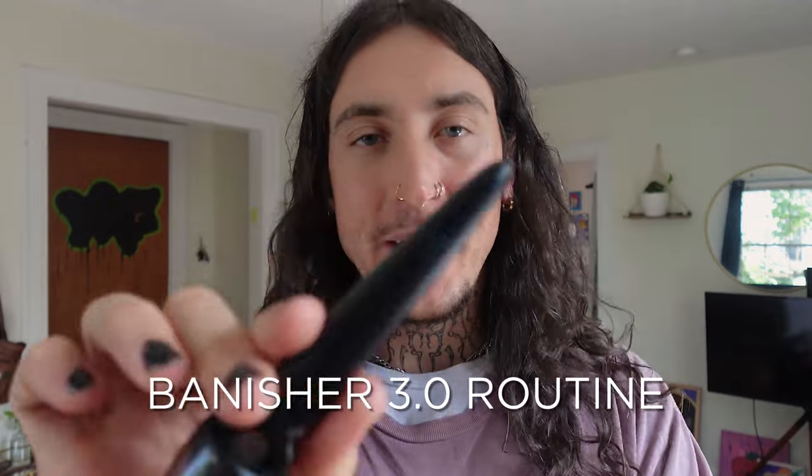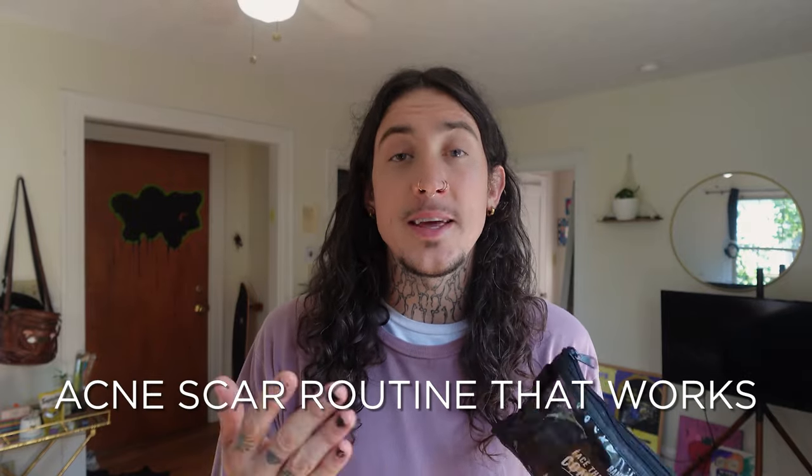You get eight uses out of one head — take it off, replace it with a new one, and you get eight more treatments. I'm super excited to show you my Banisher 3.0 routine today, so stay tuned later on in the video. I'm going to show you everything that comes in the Banish Starter Kit. If you're a little confused when it comes to skincare, or if you just want a curated routine to help with your acne scars that's actually going to work, you need the starter kit.